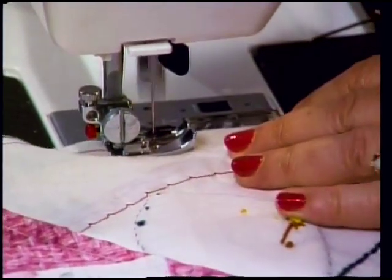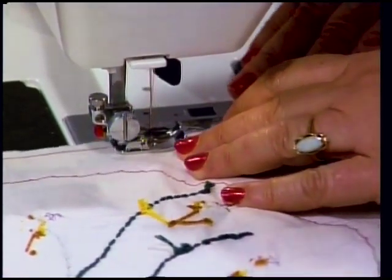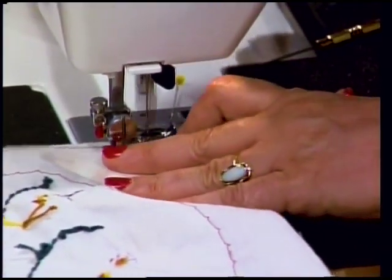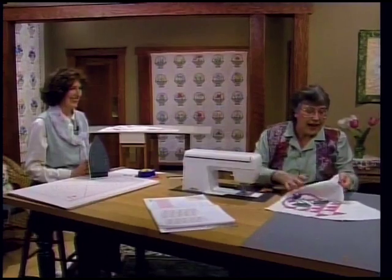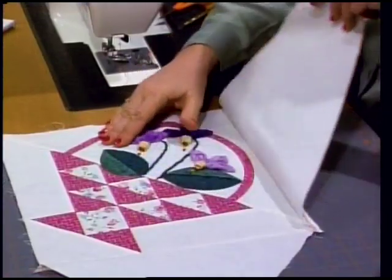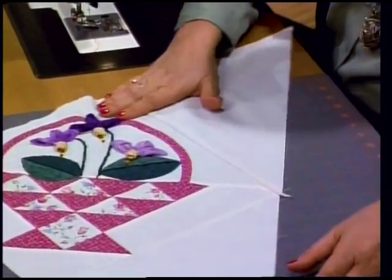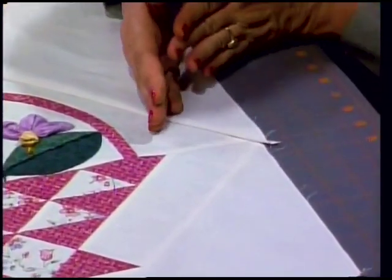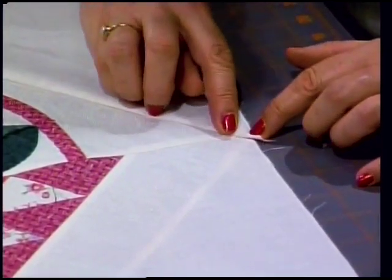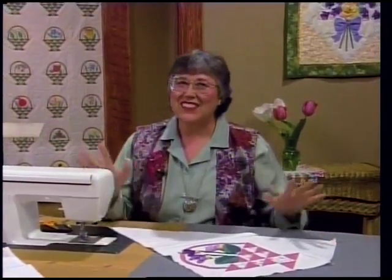It's exciting that we have all of our blocks done - wonderful when you finally get to put it together and see what it's going to look like. When you open it up, set the seam and then just open it over and press the seam so it's behind the triangle. Right along this side you have just a little bit extra that you can trim off straight and still maintain that quarter inch seam allowance.